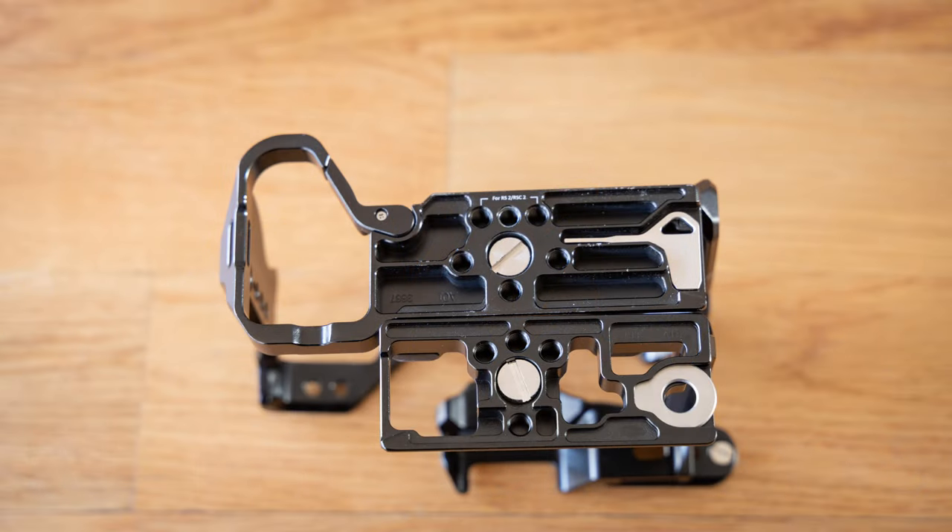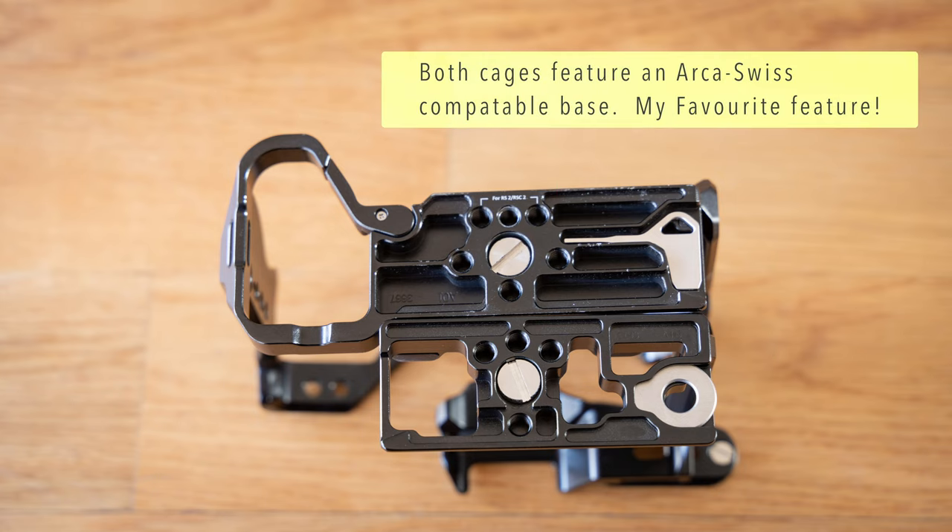Let's start by taking a look at these two cages. The top one is the full cage and the bottom one is the half cage, and obviously we're looking at the bottom of both. The biggest difference that you see here is the absence of the section that goes around the battery compartment, which goes on the left hand side of your camera. It's completely missing on the half cage, and you'll see even more of that detail when I flip these two things over.